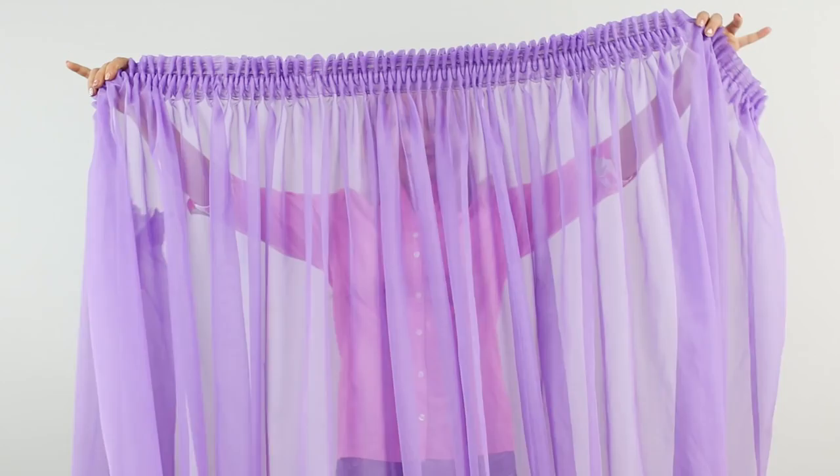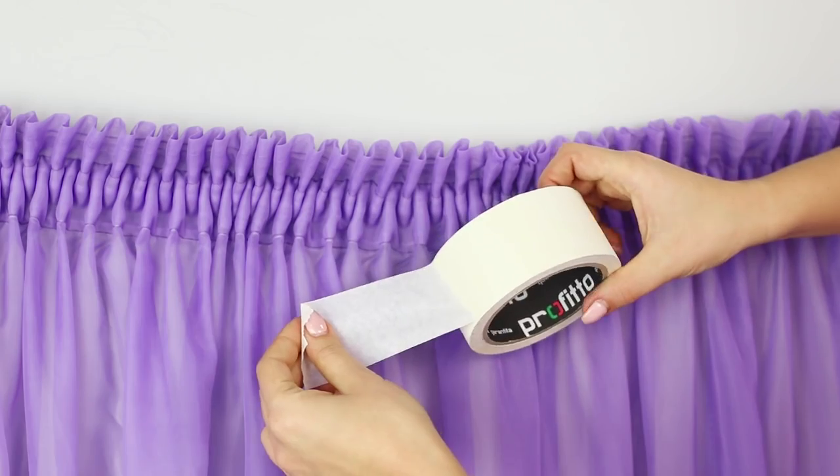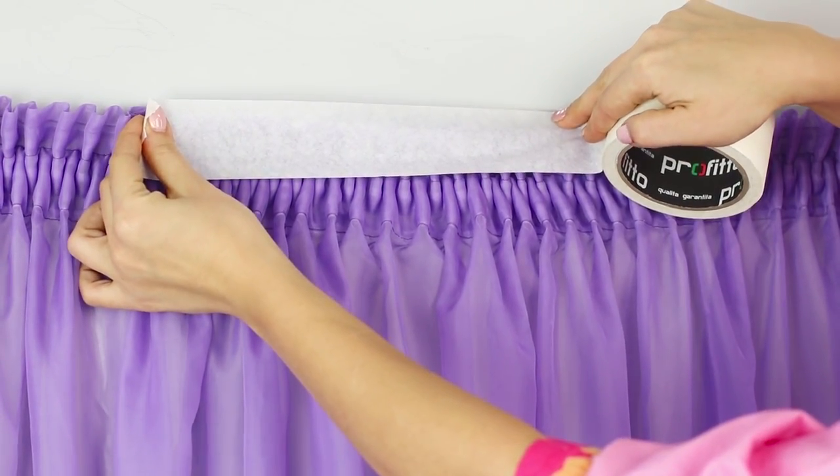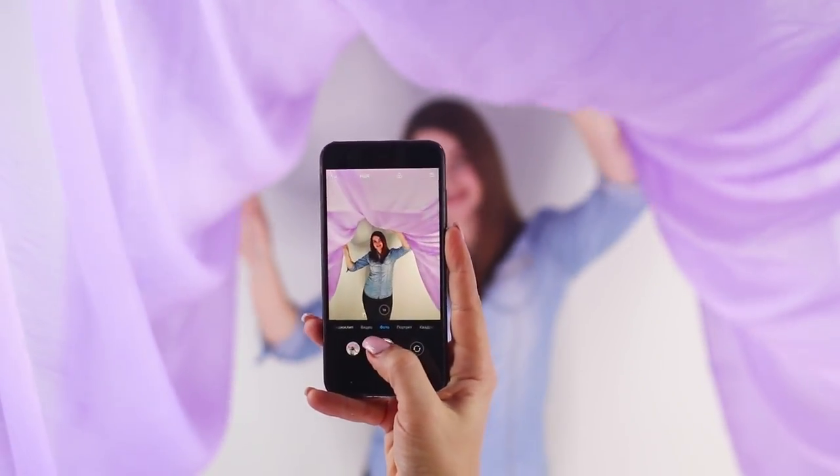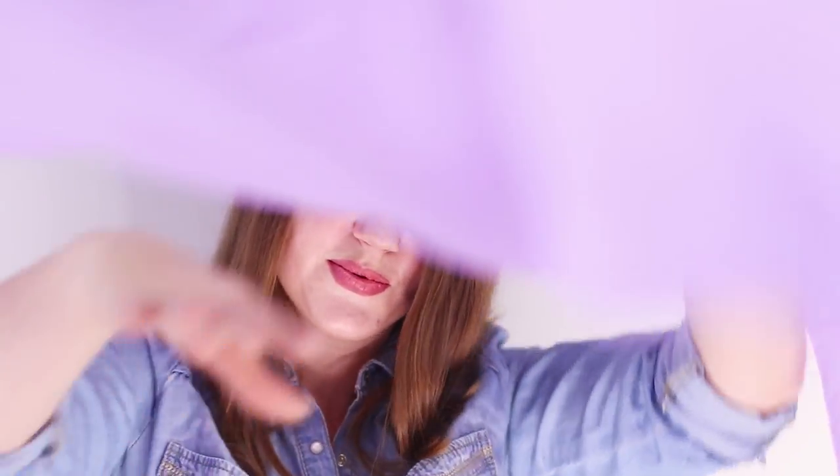For the next Insta-hack you need lavender tulle. Tape the fabric to the wall, stand under the tulle canopy, and straighten the folds with your hands. Soft lavender waves will make your profile warm and romantic.